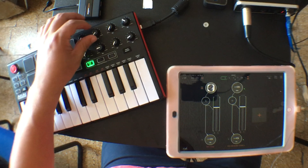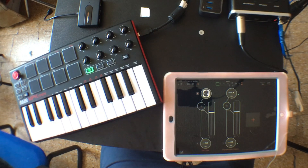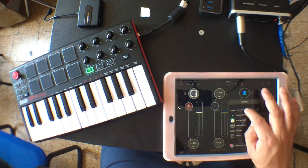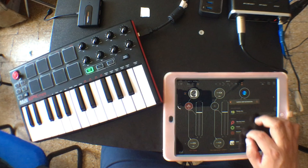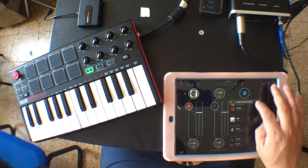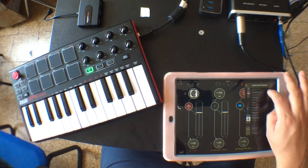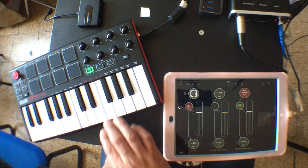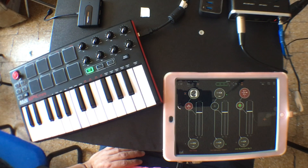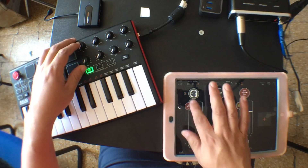Now we're going to map these controllers to different parameters in AUM. First of all, I'm going to add a bus send for a delay — an RE1 delay. There's a mix bus and the NFX. I'm going to choose RE1. The first thing I'm going to do is map this knob to the send amount for TINES. To do that, I click here on channel 1 TINES and click on the control symbol.